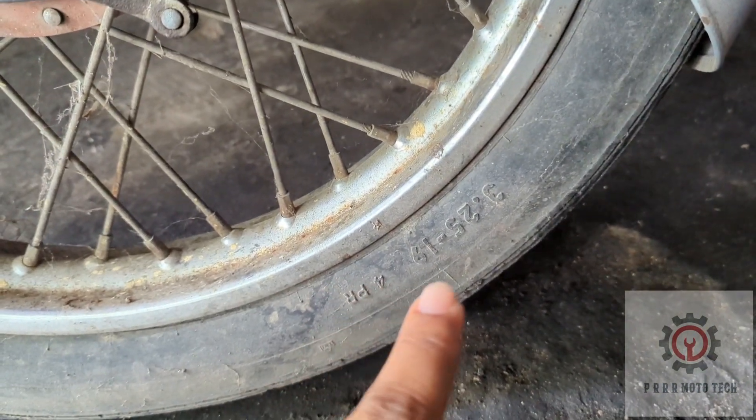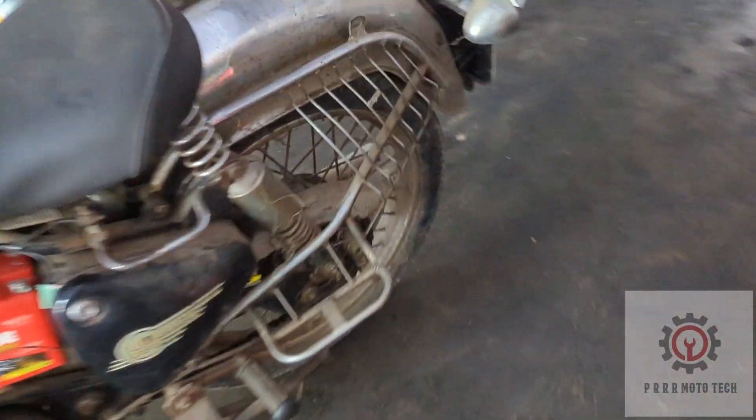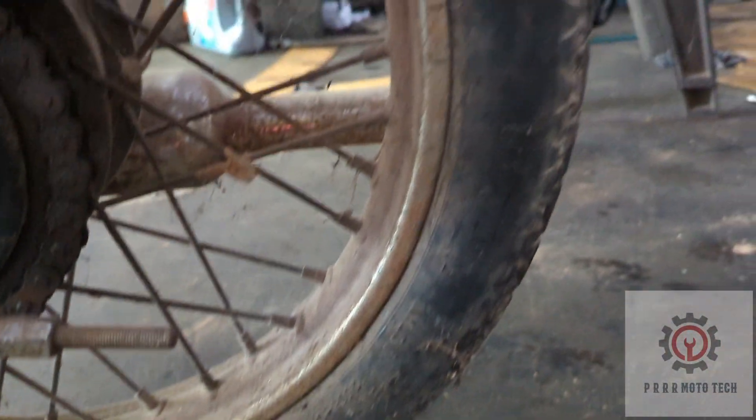Front tires, 19-inch wheel. Front and rear — rear is also 19-inch.